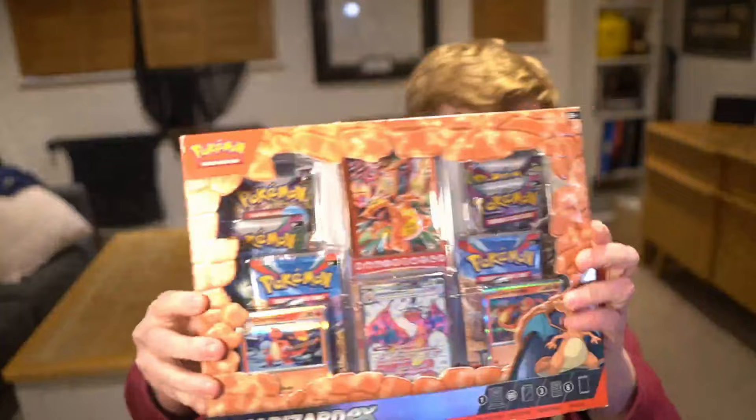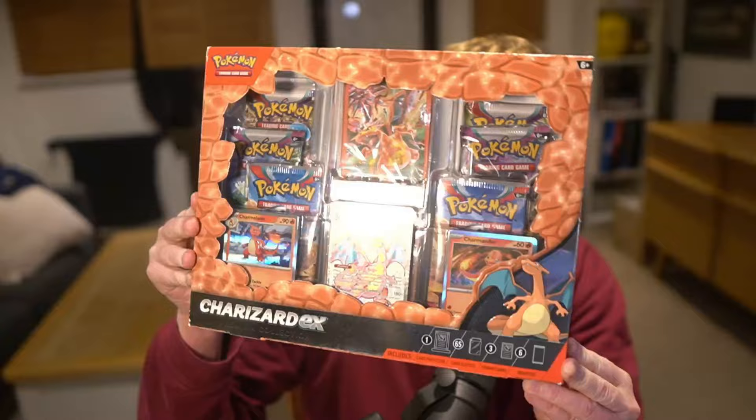Okay, we are back. I'm not sure how many more of these kind of videos I'm going to do — I'm quite busy with music and things like that. But today we are opening up this: the Charizard EX Premium Collection Box, which was released last week. I did get it on release day, but I was in America doing some music things.